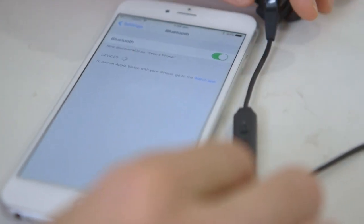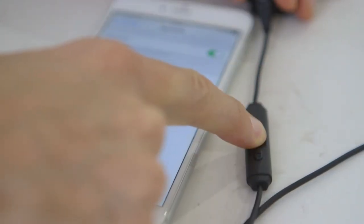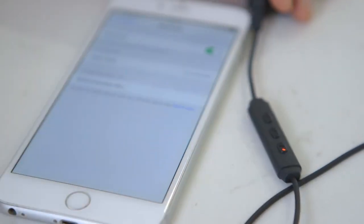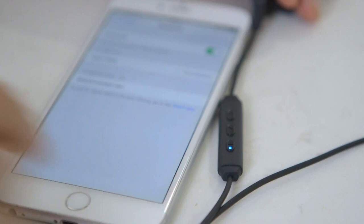To pair your device, make sure Bluetooth is turned on in the phone. Then hold the center button on the inline controller for four seconds until it starts flashing red and blue, and pairing is displayed or relayed over the audio.